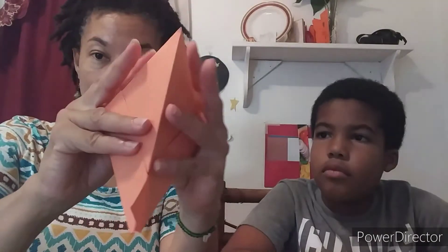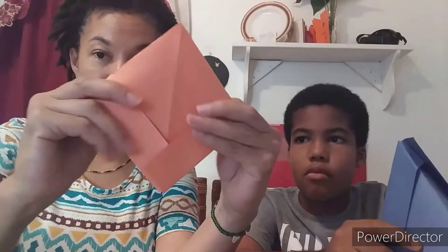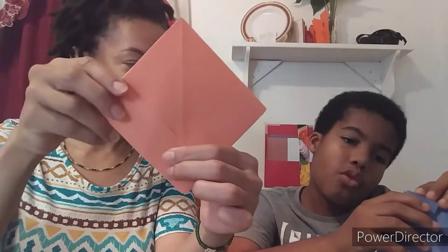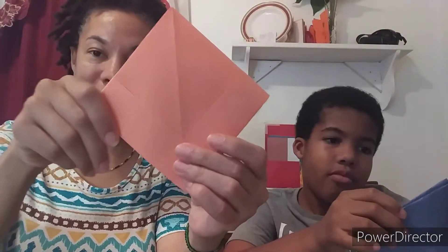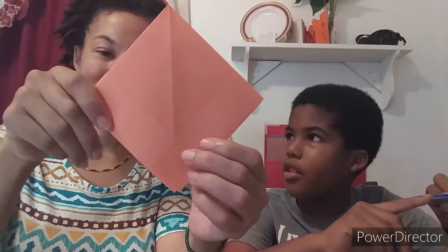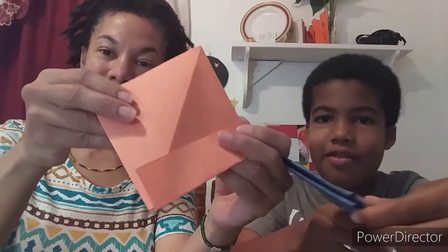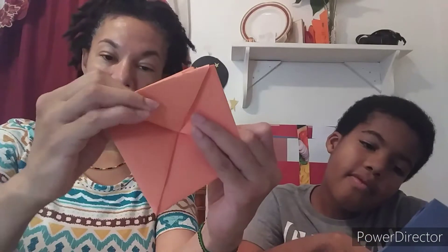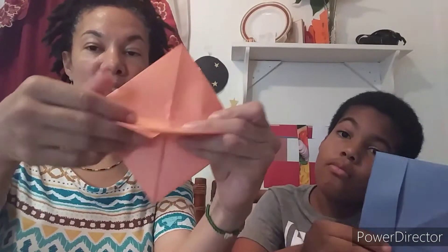The next thing we're going to do is open the body. Take your thumbs, push it in and open the body and fold it down into a square, like so. Now it's not a square — it should be pretty close to a square. The next thing we're going to do is fold this part up. You don't have to fold it all the way up; you could fold it partially up.